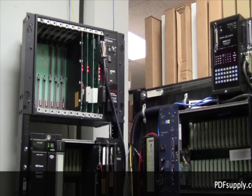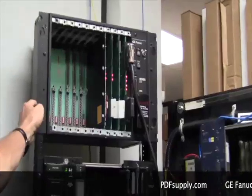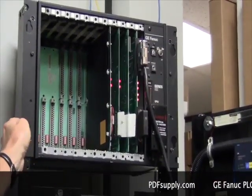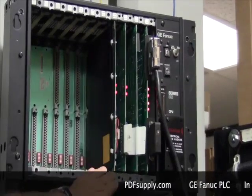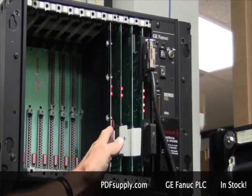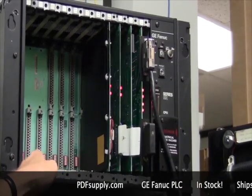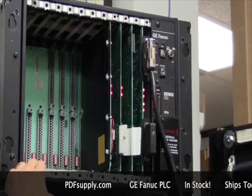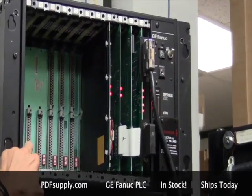The GE Fanuc PLC was basically introduced as a GE product in 1981 and it was the GE Series 6, models 60, 600, and 6 Plus. It was made up of a metal rack with multiple cards making up the CPU system — first the power supply, then the CPU control, and then I/O cards. It would then expand to multiple racks. It is still installed today and is programmed with Logic Master 6 software in a serial format.